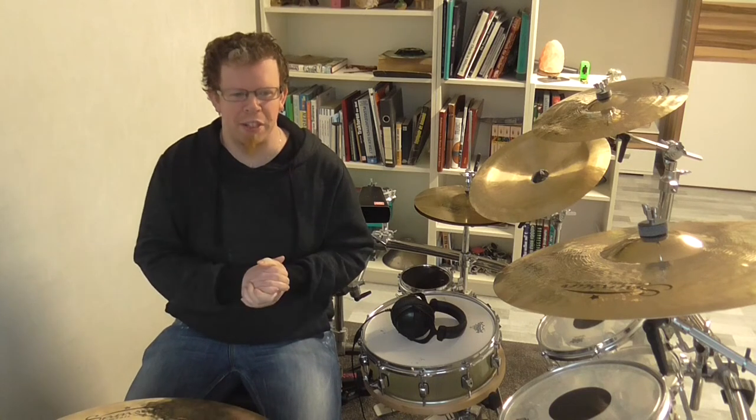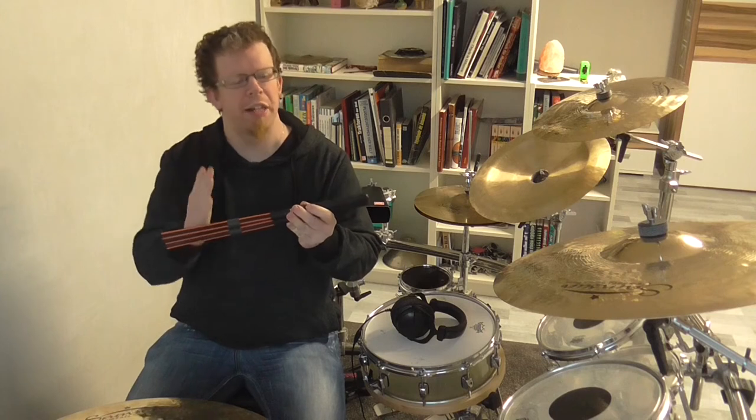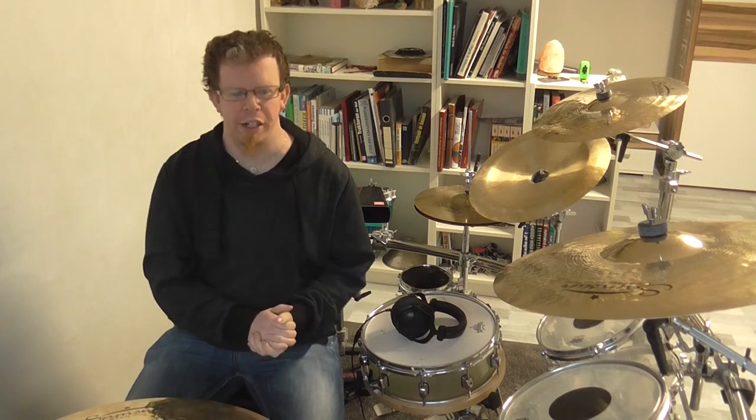Hello everybody, my name is David. Welcome to the review of the Flix Rock Fiber Drumsticks. With no further ado, let's get started.